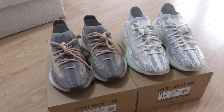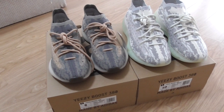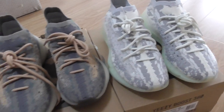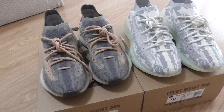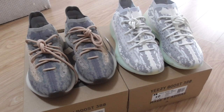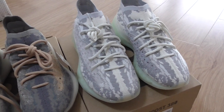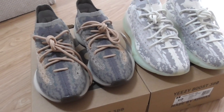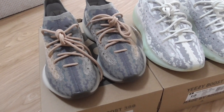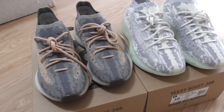Welcome back to my channel. Today I have both pairs of the EZBoost 380 here — one is the Alien and another pair is the Matte Reflective. These two pairs have different colorways. Maybe some people like the more fresh color like the Alien, and some people like a darker colorway like the Matte Reflective. It depends on your preference.